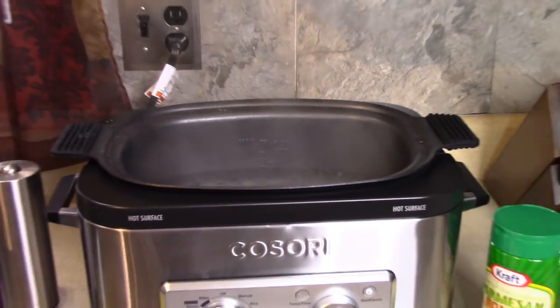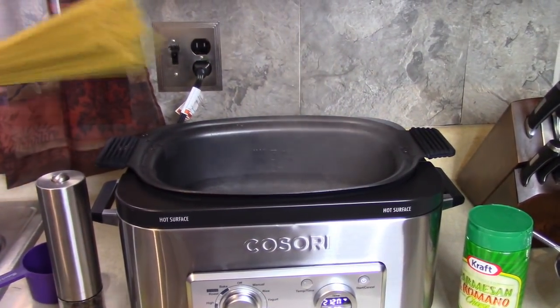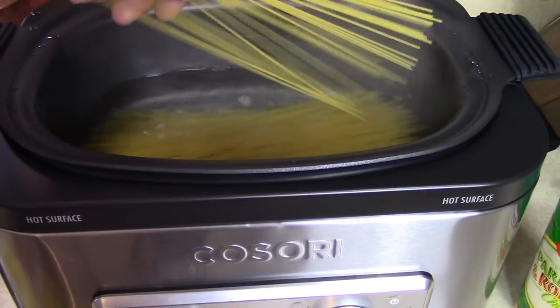I did take 4 ounces out and I weighed it. I don't know if 16 ounces would hurt anything with the recipe. Look at how it fits in there — what's the last time you did that in a multi-cooker?